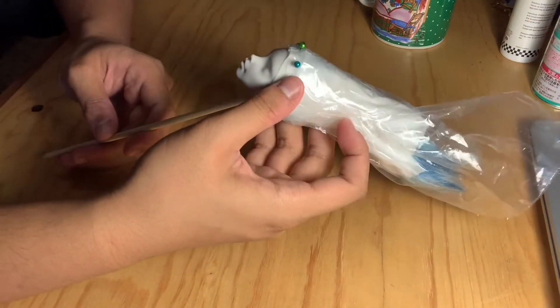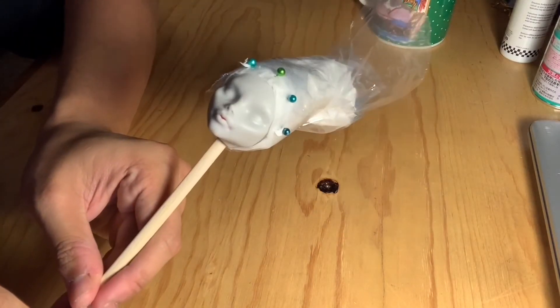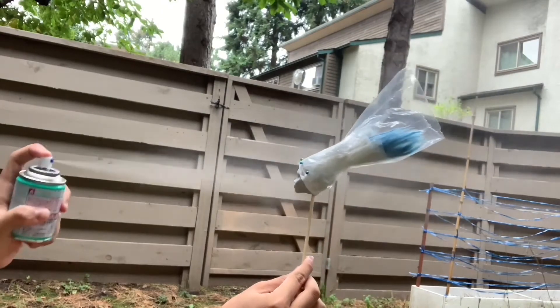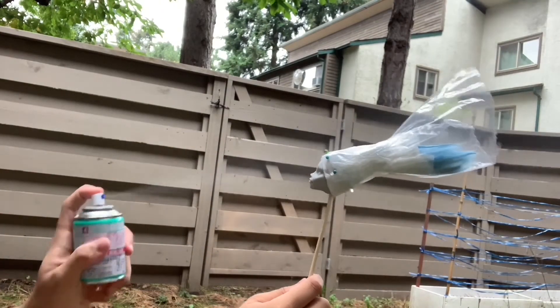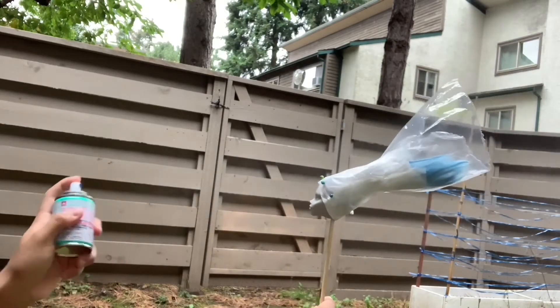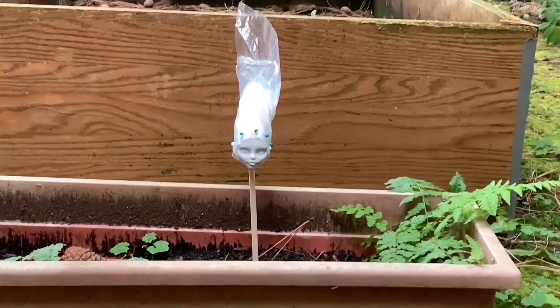Then I plop her head onto a chopstick. Then I get on to spraying the primer — the primer I'm using isn't going to be Mr. Super Clear just because I couldn't find it anywhere near me. I spray her face about three times before letting her dry for about 30 minutes to an hour, just in case.